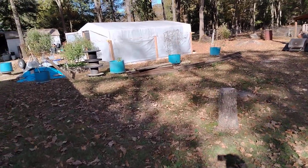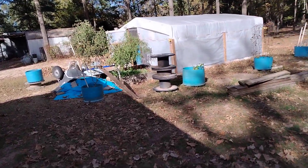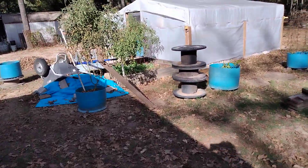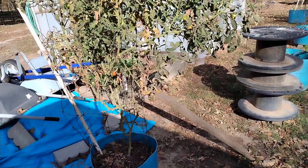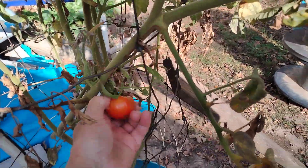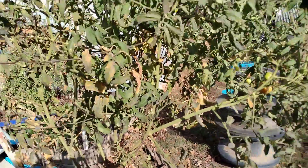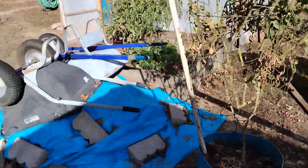Over at the greenhouse, still getting tomatoes. There's one right there that I need to pull. They're small tomatoes, but they're still tomatoes.